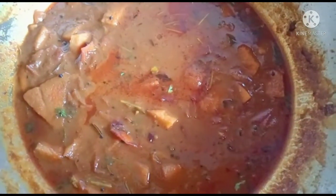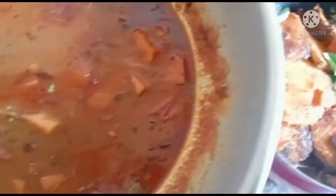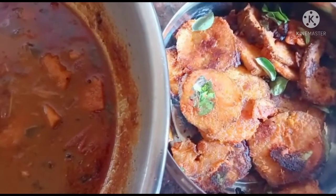Welcome to Dobby's Kitchen. Today is the Karnakarang Karakolambu, Walakka Varuwal. How are we going to do this?